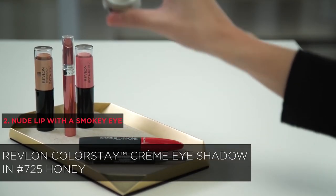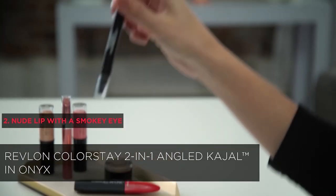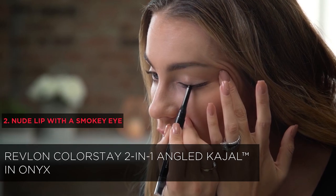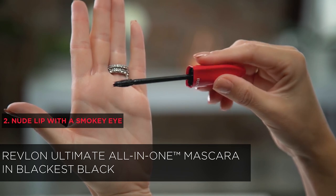For this, I'm going to be using the Revlon Colorstay Cream Eyeshadow Honey 725. The Revlon Colorstay 2-in-1 Angle Cajol in Onyx is perfect for that smudgy look. To finish off the eyes, I'm going to apply a few coats of the Revlon Ultimate All-in-1 Mascara in Blackest Black.